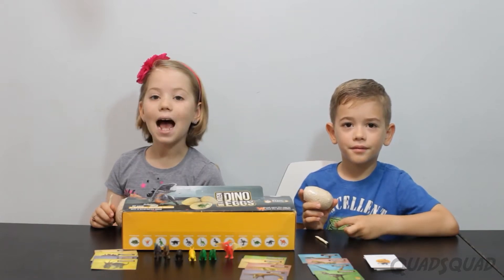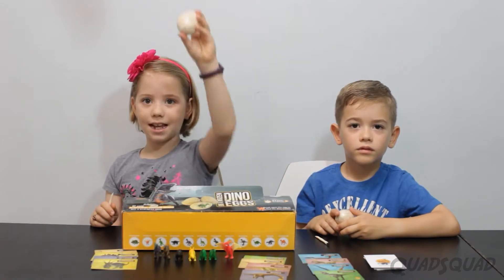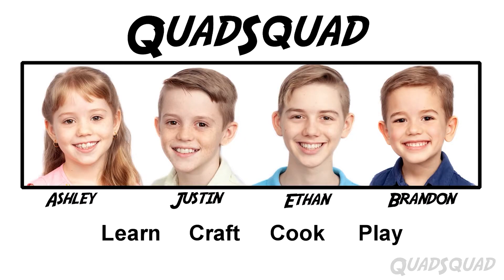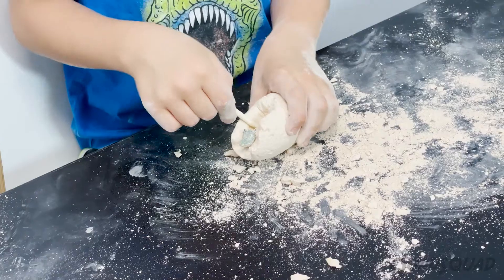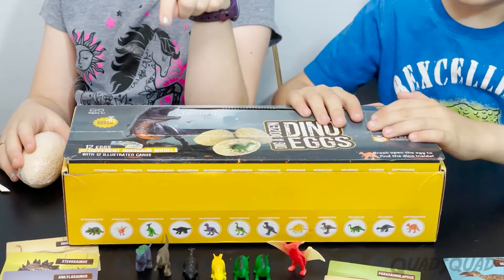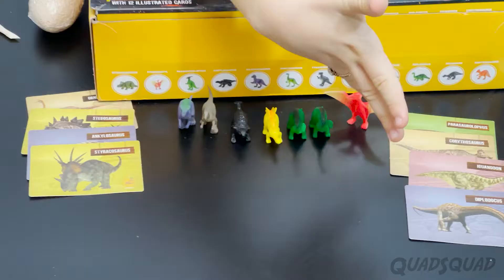Hi, my name is Brandon. Hi, my name is Ashley. And today we're going to dig dino eggs! I have this Dig a Dozen Dino Eggs and today I'm going to show it to you. There's a box that everything comes in and you get 12 cards, 12 eggs, and 12 dinosaurs.